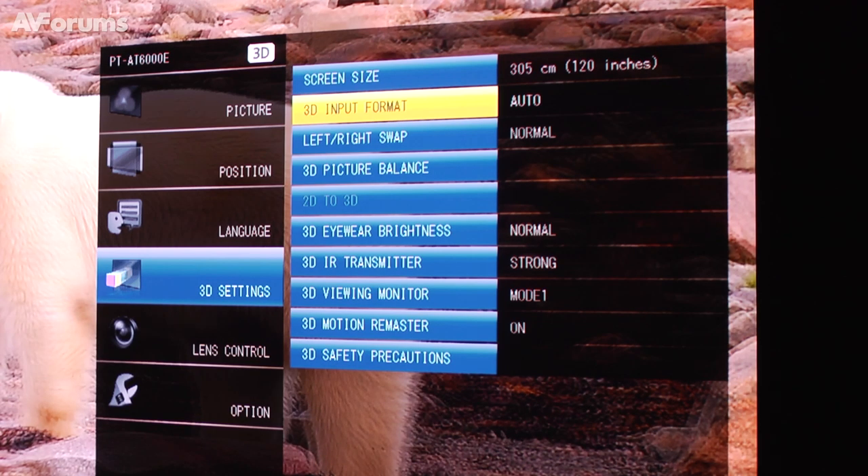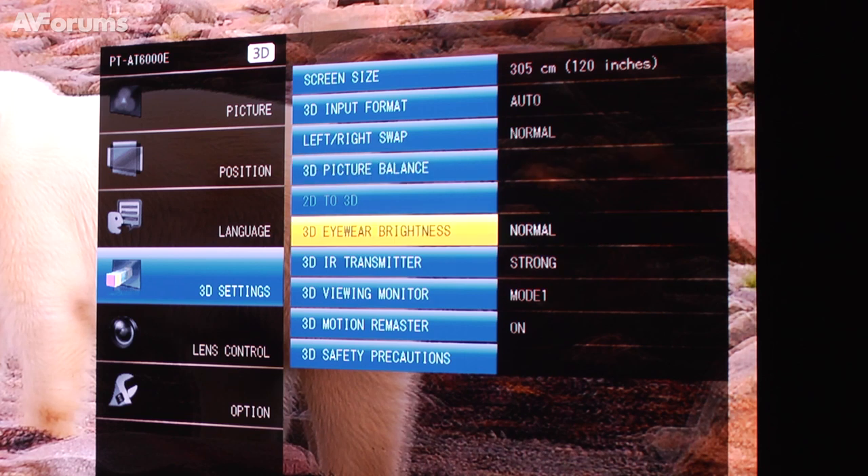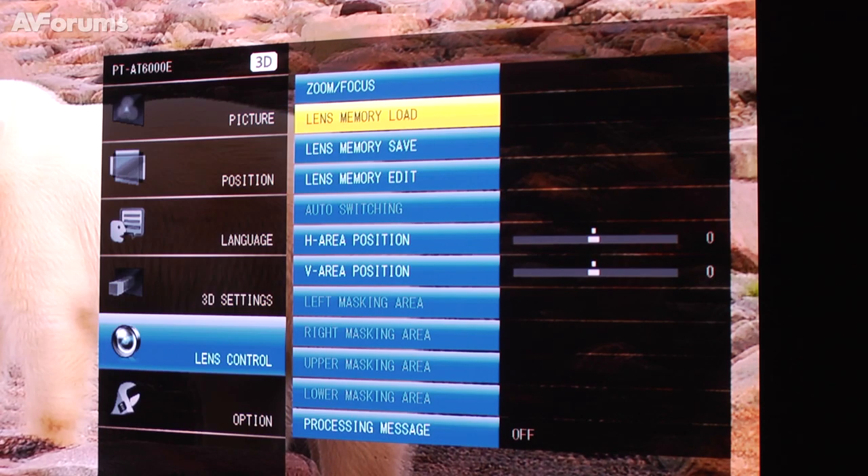We have the new 3D Motion Remaster, which significantly enhances your experience of 3D viewing. With the 3D active shutter system, the left and right eye shutter has some time lag between the glasses shutter system, which actually causes an incorrect parallax when seeing 3D in motion — and in movies, that's almost all the scenes. What we do with the 3D Motion Remaster is compensate for the time lag of the shutter glasses, so that you get smooth moving images.